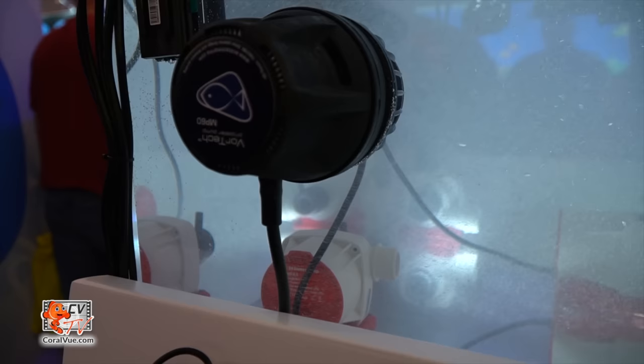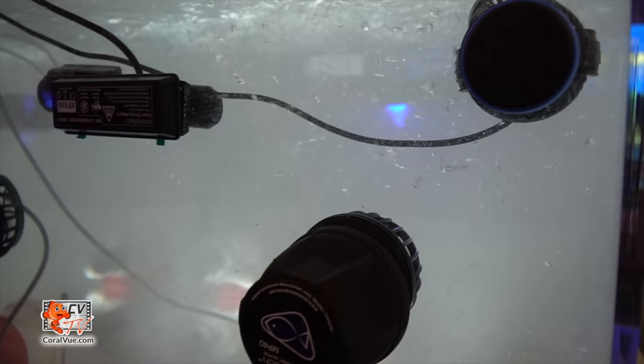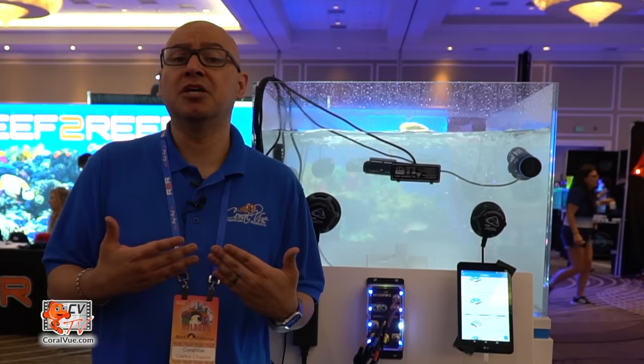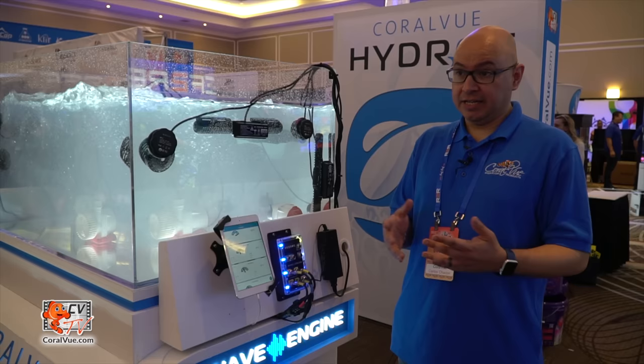As hobbyists, we all end up with a hodgepodge of different pumps that unfortunately don't work together. We wanted to come up with a product that would allow us to take pumps from different brands and put them together so they could work together — not only as simple on/off, but as part of a more intricate flow pattern. You could have a left pump, right pump, back pump, and front pump working together, so a vortex on the left, a gyre on the right, and an octopole on the back all work in a single flow pattern.